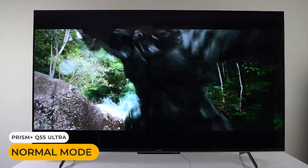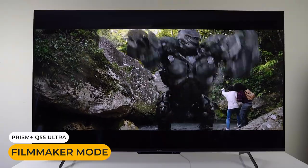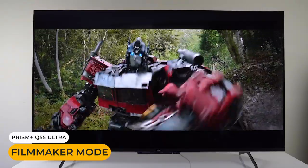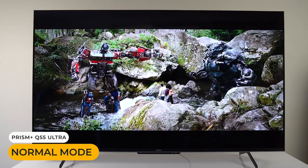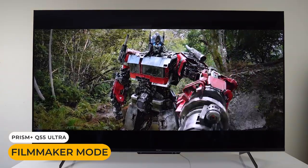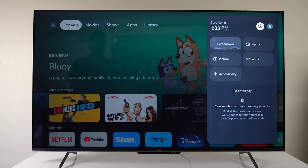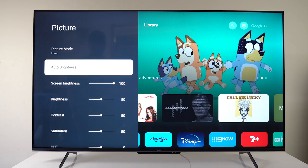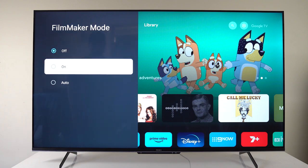One very cool new feature of this TV is Filmmaker Mode. It disables post-processing of the image so you can experience the content exactly as it was originally intended. It can be turned on with just a few steps: press the cogwheel on your remote, scroll down to Picture, then down to Filmmaker Mode and enable it.